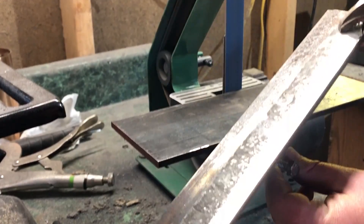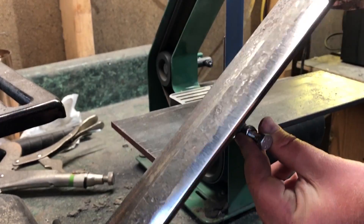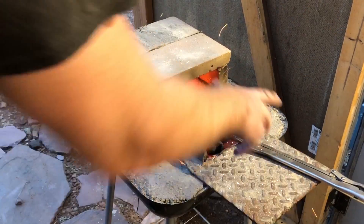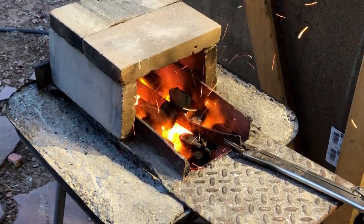Once I have the bevel ground down to where the edge is about a sixteenth of an inch thick, it's time to do the heat treat. For that I'm using a forge. The most important thing is to get the steel up to a proper temperature for doing the quench.